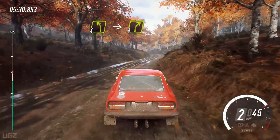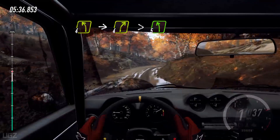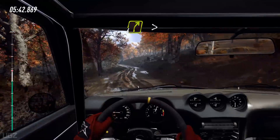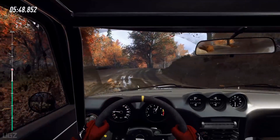4 left over crest. Into 4 right very long, tightens, tightens, into cut. 5 left, into 4 right, tightens of a crest, jump.